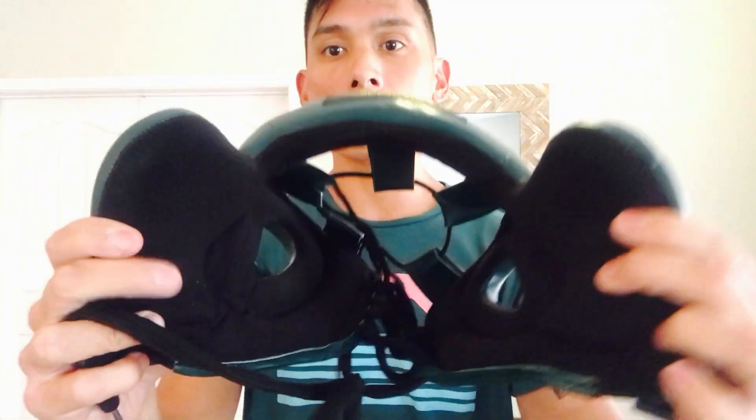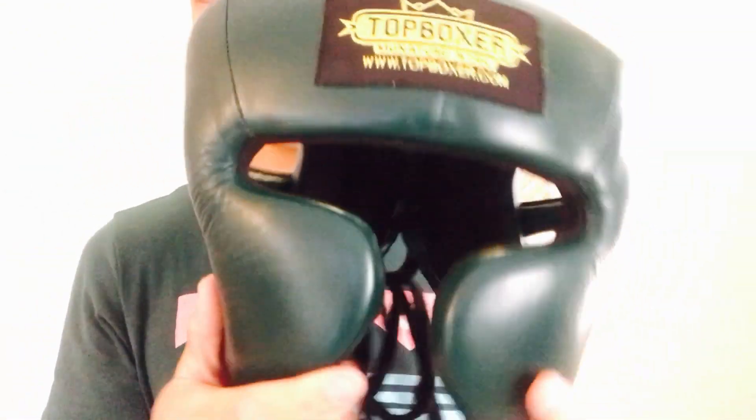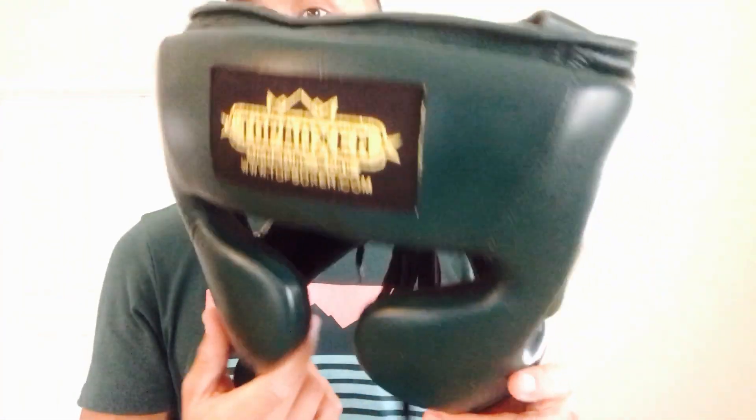Overall, really comfortable headgear once you get it broken in. When I first put it on, I felt some initial stiffness — especially against my temples and right behind the lower part of the ear. But after taking some shots, the headgear will definitely break in. Once you're done using it, this absorbs a lot of sweat, so make sure you dry it out. If you stuff it in your gym bag, it'll get funky and might still be damp the next time you use it.